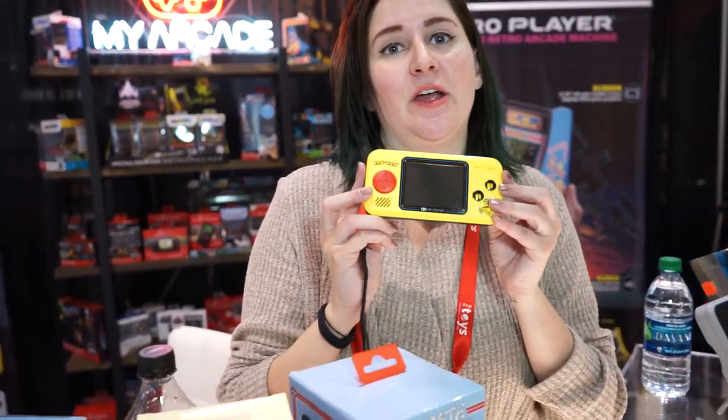We also have a line of handhelds called the Pocket Player. Last year we released the Pac-Man Pocket Player, and it did so well that we decided to expand the line. So Dig Dug will get one, Ms. Pac-Man, and Galaga — they each have three games in them. You've got to collect them all to get all the amazing games.